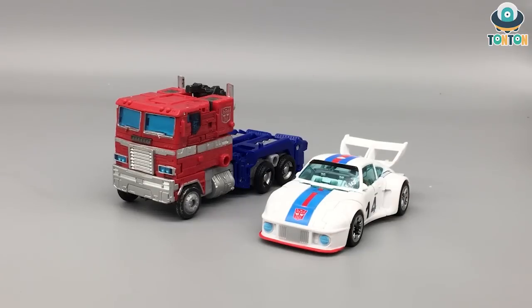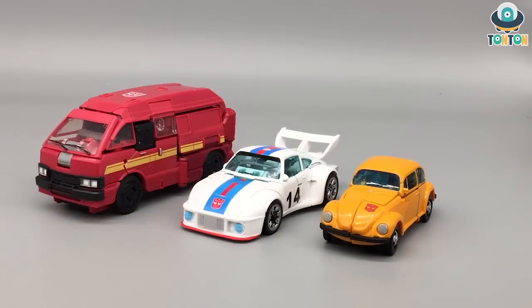They're both sports cars so they're still quite similar. For size comparison between Jazz and Optimus Prime, in my personal opinion the vehicle mode scale is a little bit off because I think Prime should be a lot bigger than Jazz, but nevertheless they still look great together. And finally we have Jazz next to Bumblebee and Ironhide, and the scaling here is better than the scaling between Jazz and Optimus.